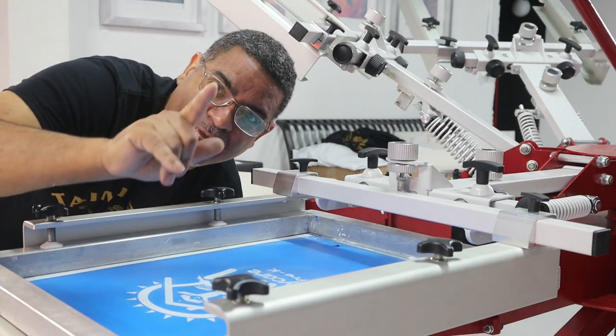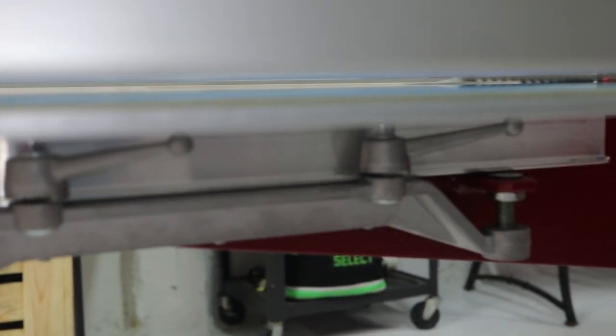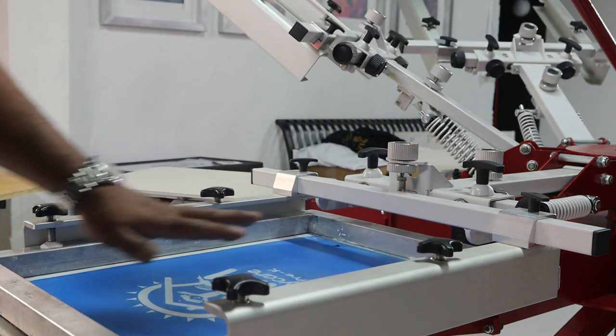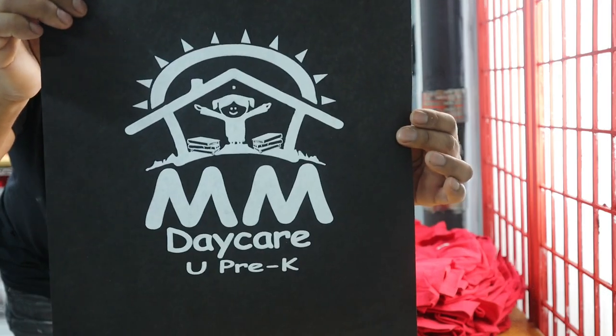I just clamped in the pallet — let me show you how level the off-contact is. Look, beautiful — it's not high at the front of the pallet, and where the clamp is sits at the same level. That makes a big difference. When you're doing butt registration it's not gonna get off. If the screen is a little higher at the bottom and you bring it down, it's just gonna throw it off. This is exactly why I wanted this press. I already did my test on the pallet — came out real nice, nice and clean.